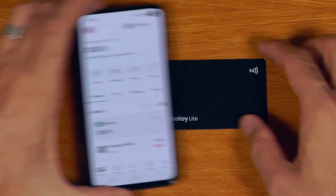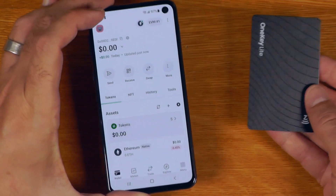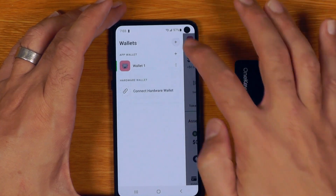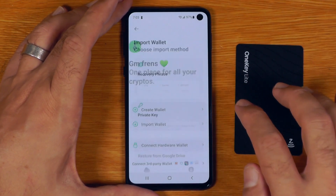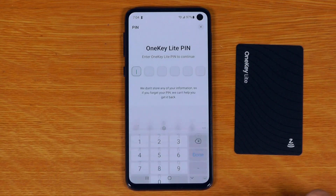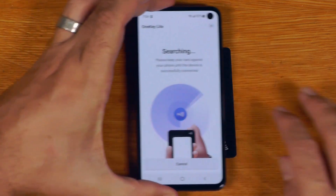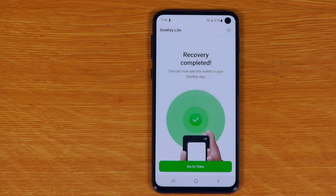So what happens if I just tap that now? Does it do anything normally? No. So if I want to restore using this — let's say I want to import a wallet and choose OneKey Lite. Recovery complete.